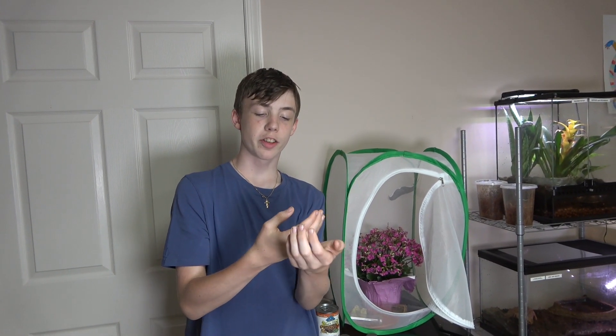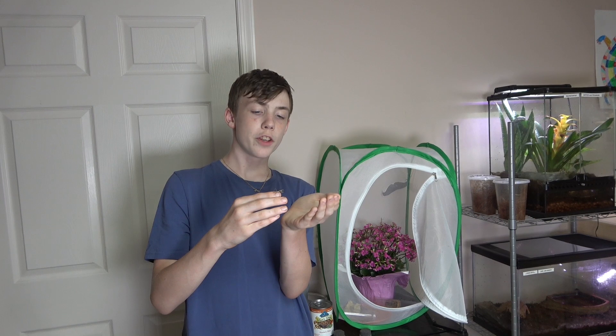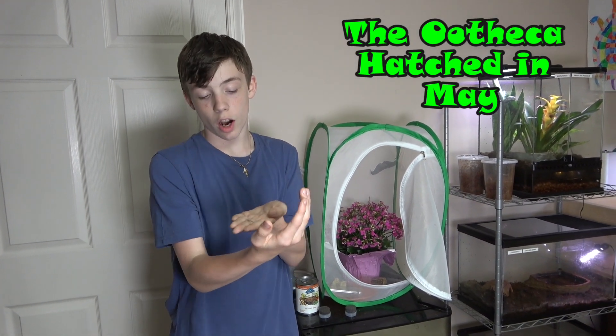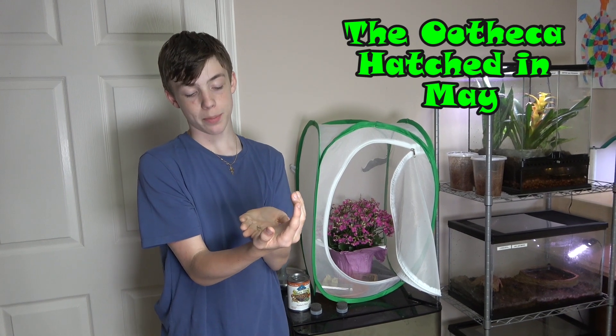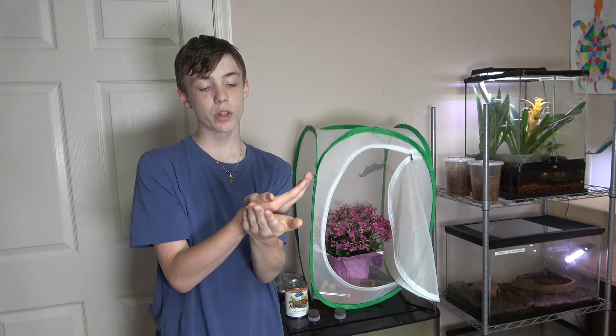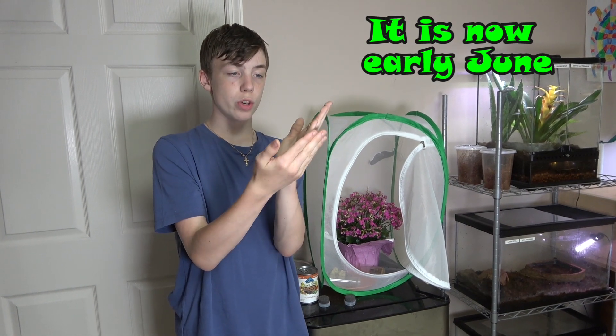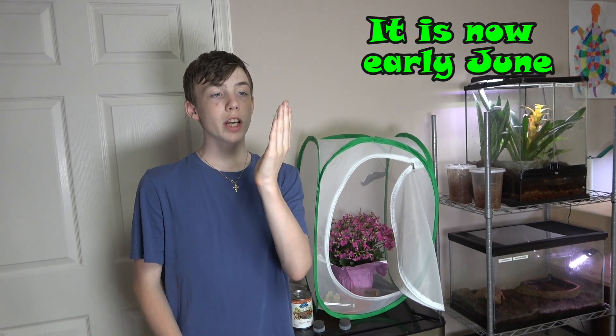Hey everybody and welcome back to Colin's Crazy Creatures. A while ago we did a video on a mantis oothecae and we said that we'd keep a few of the babies and try to get them to adulthood. Well since it's been a while I thought we should show you the babies and continue doing updates on them.